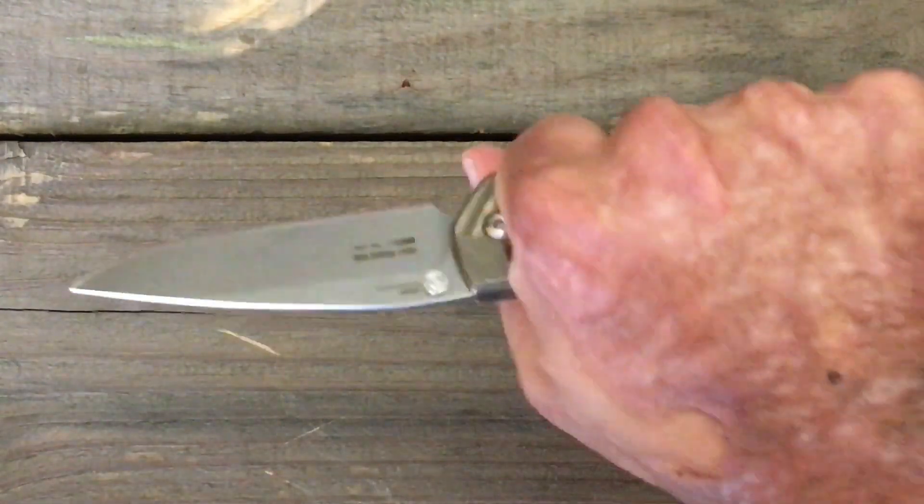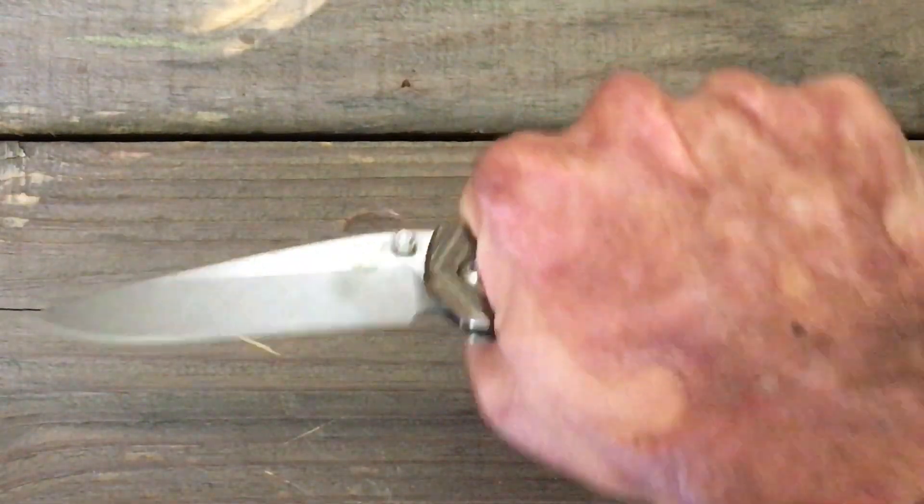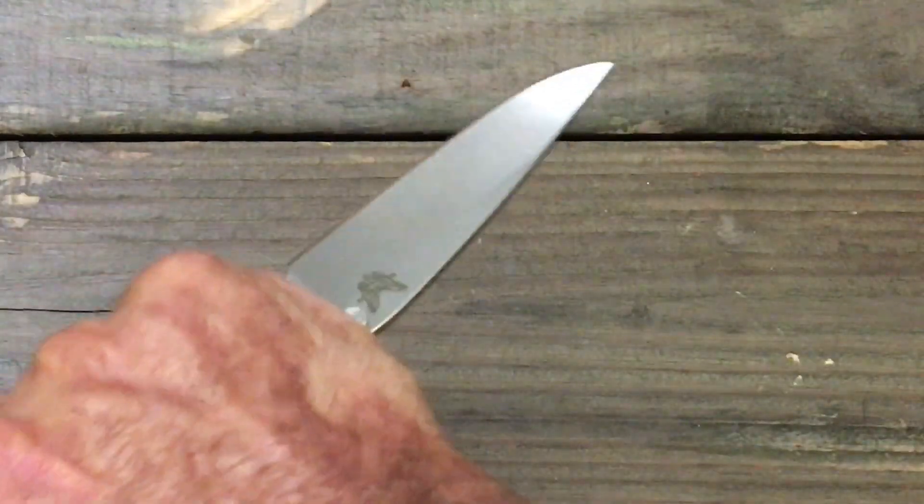In-hand ergos: your hammer grip — awesome, no hot spots. Your pull-cutting — no hot spots. And reverse grip is also comfortable.